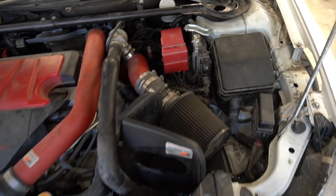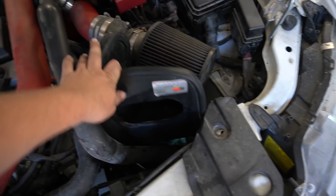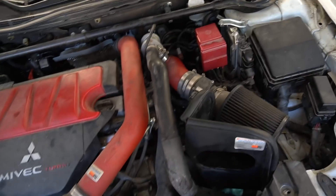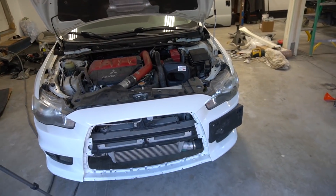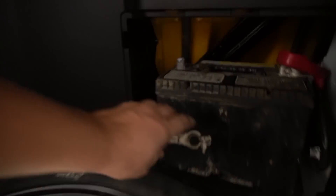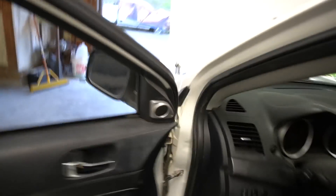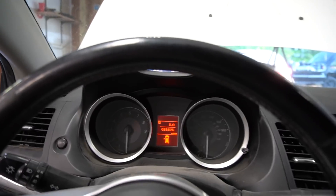I got everything back — the intake is back, the blocker plate is back, so basically everything I touched is back together. Now let's hook up the battery and drive it.